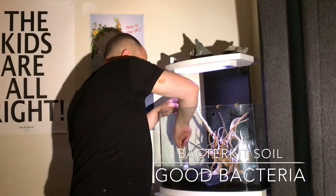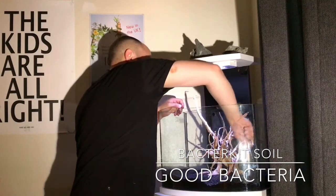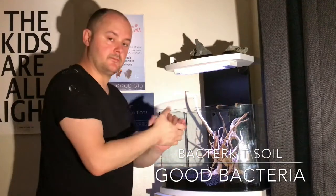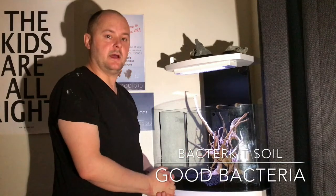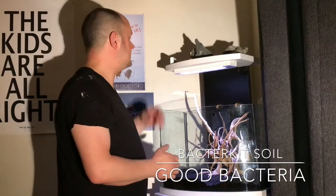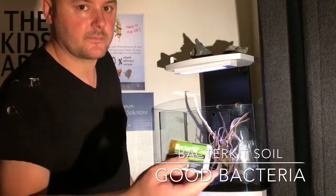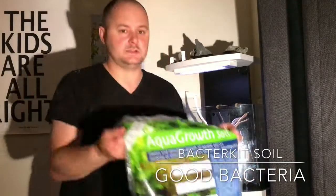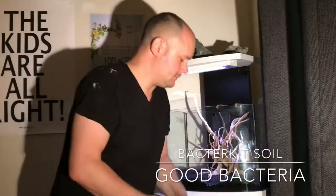I'll leave that to colonize and I'll get back in a little while and start adding the rest of the water whilst that seeds the soil. So thanks for watching. I'll put all the links in the bio and all the product details as well in case you want to find out a bit more. What I've used today is the Proto Bio Bacter Kit, and I've also used the Aqua Growth Soil. All right, that's it guys — cheers!